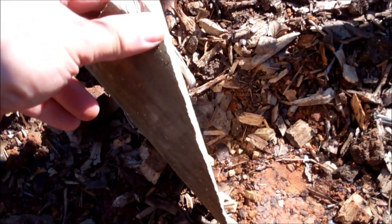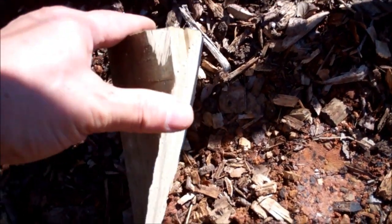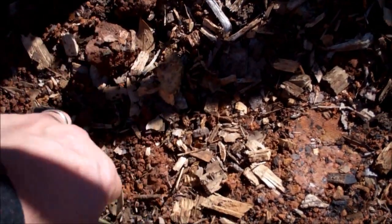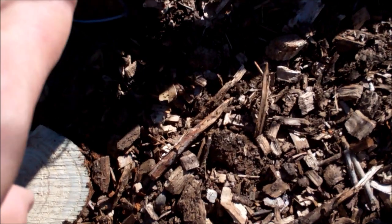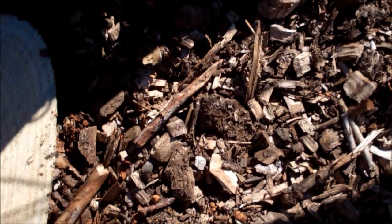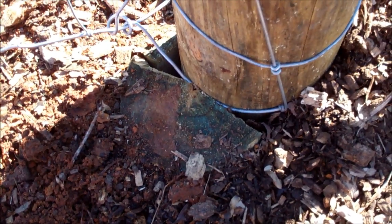I dug the hole as far as I could go and then I wanted to be able to push it down with my front end loader. The post was like this, and I cut it at an angle — in other words, the bottom of the post now looks like a V. I didn't sharpen it like a pencil, just put two cuts in it, one here, one here. But I had these pieces left over, so I said, I believe that would keep that post from leaning.